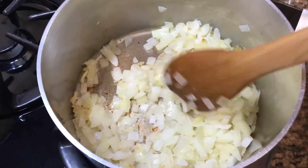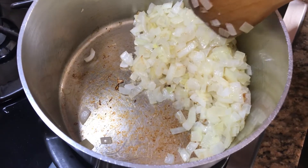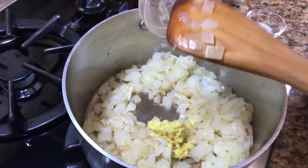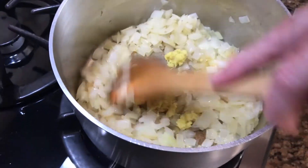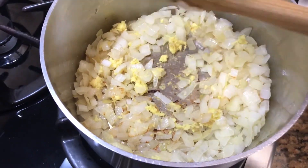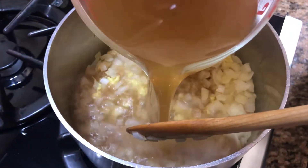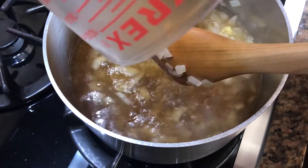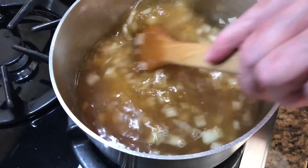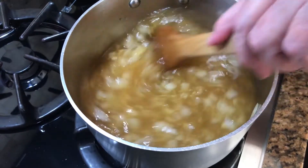You can see these onions are just starting to brown a little. I've got some little browns, which is called fond, on the bottom of the pot. So I'm going to add my ginger, give that a stir, and then pour in all of this vegetable broth. I'm going to let this come to a boil and simmer for about five minutes, just to get the raw flavor out of the ginger.